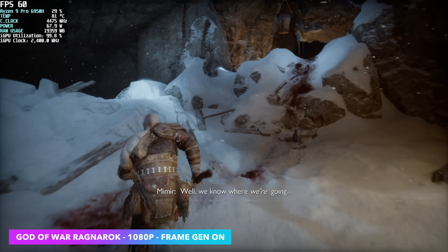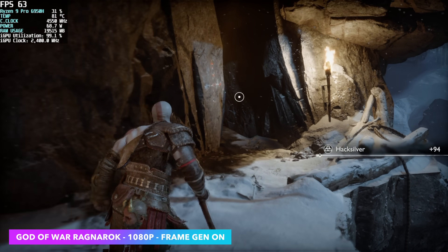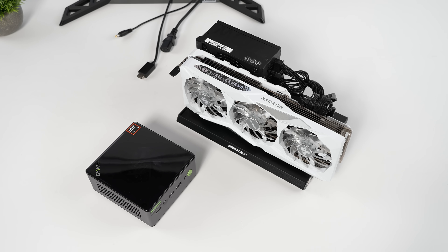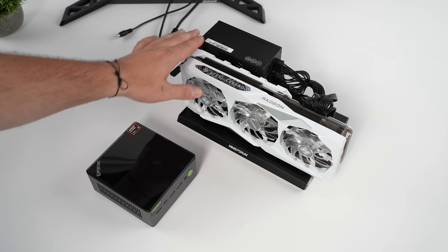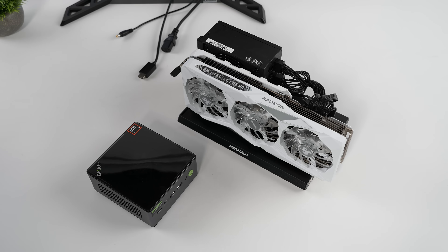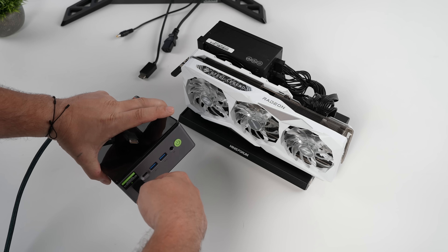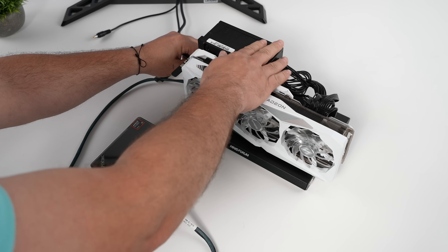This little thing has more to offer because we do have USB 4 and Oculink. What I want to do here is connect an Oculink eGPU — something a bit more powerful than that 680M. What I've got here is Minisforum's new eGPU dock. It only supports Oculink, but I've installed a Radeon RX 7900GRE. I've also got a 700-watt power supply — this is the ASRock Steel Legends version. It's going to be overkill for something like this, but I just wanted to see what we could do. We're going to take our Oculink cable, plug it into the GPU and the PC, and make sure we've got power going to the GPU and the mini PC itself.